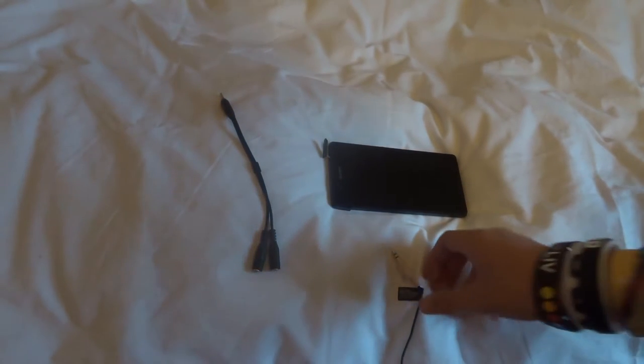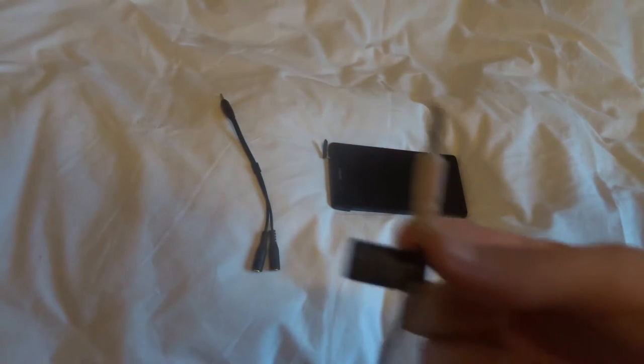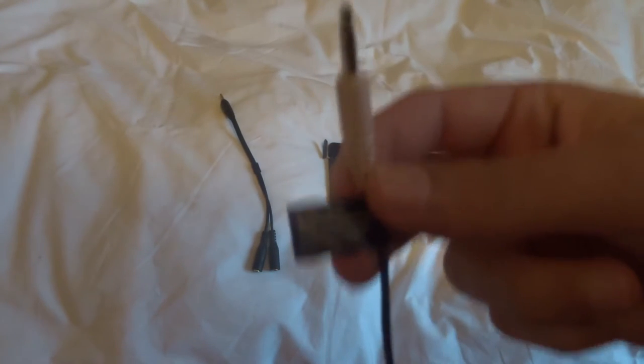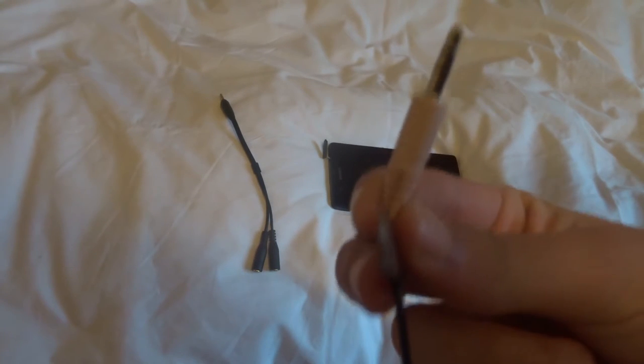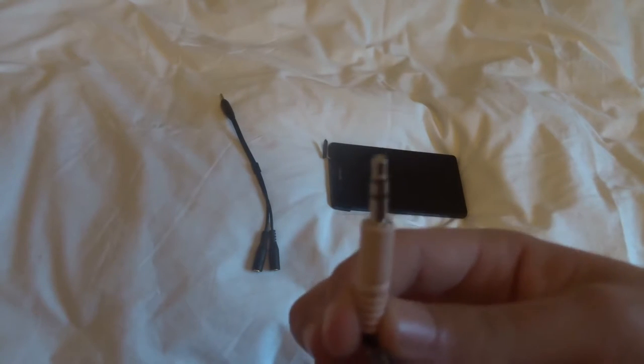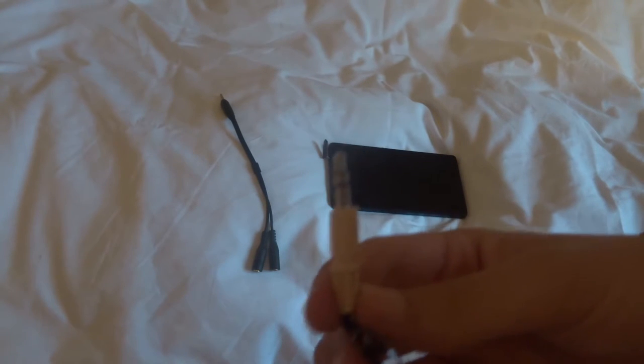As you can quite clearly hear, I am now using the in-camera microphone as the volumes keep changing. So here I have the end of the lapel microphone. As you can see, it's 2-pin. It's usually designed for a laptop, so all it needs is 2-pin, as most laptops have a separate microphone jack. But of course, most phones only have a headphone jack, as that's what they're usually used for.